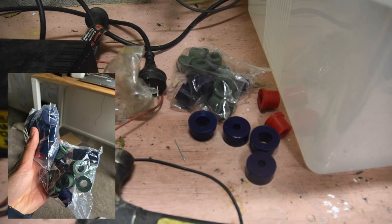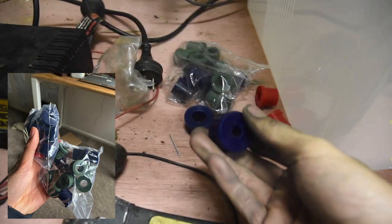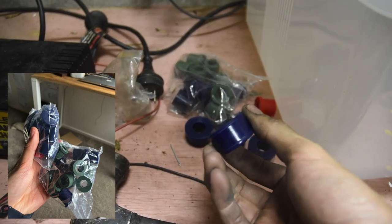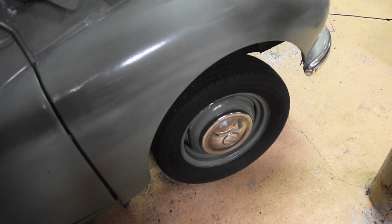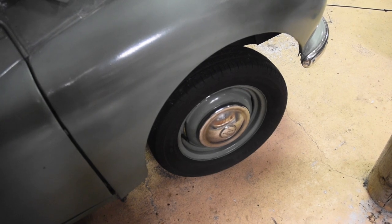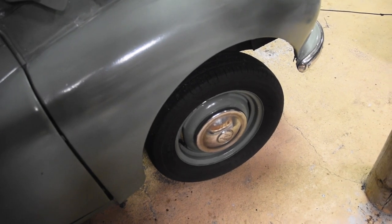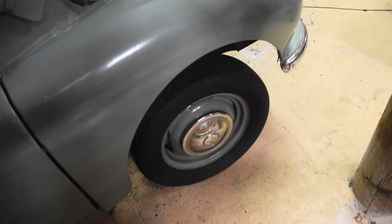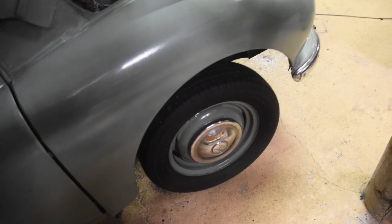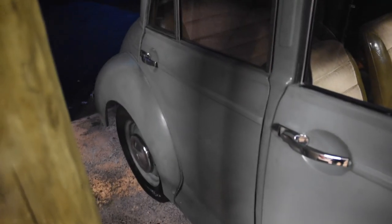These are all the new poly bushes. I got these from the Morris Minor Centre in the UK because they cost a fortune if you buy them here in New Zealand. I've made a video previously on how to replace the torsion bar bushes on the Morris Minor, but I thought I'd make an updated one replacing not only the whole front suspension bushes but also the rear.